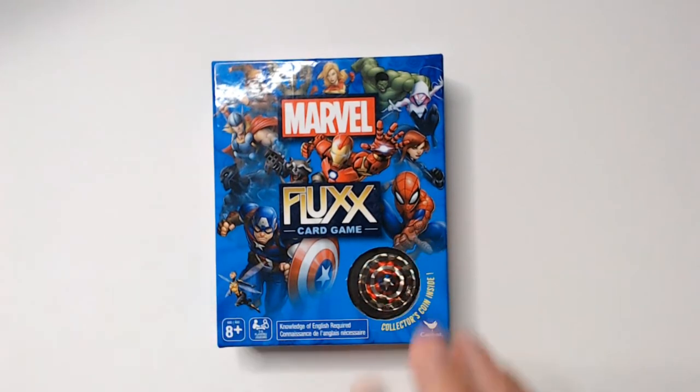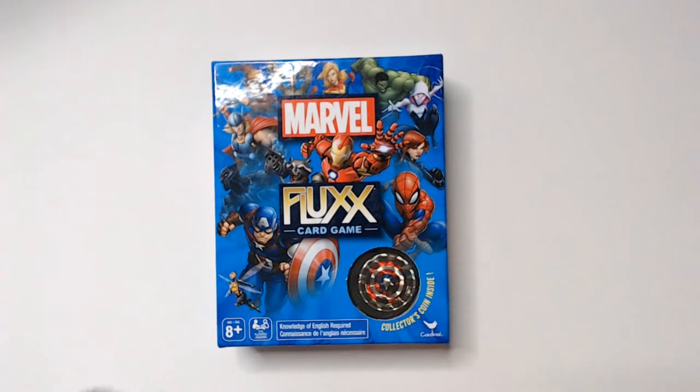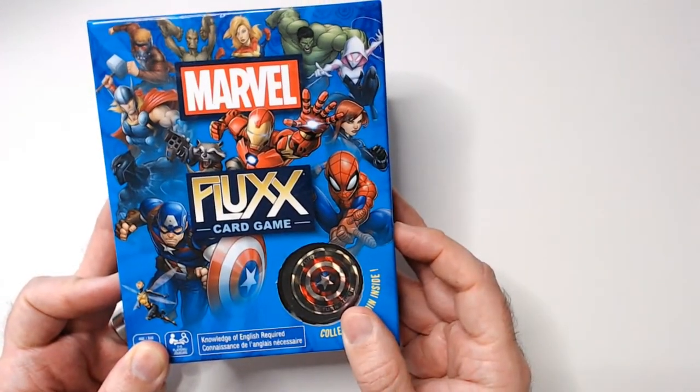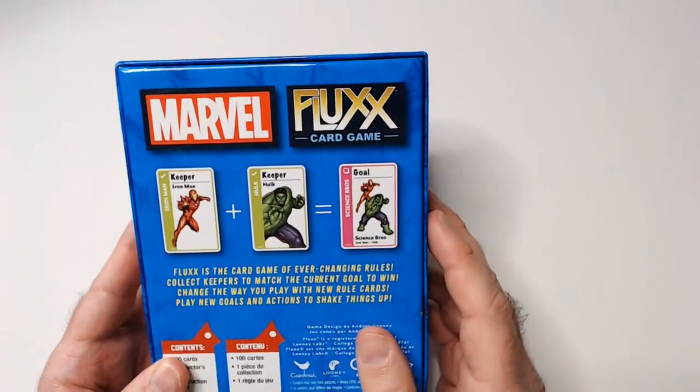It says 5 to 30 minutes play time, which is a bonus. I've played some Fluxx games — I think the Batman one or zombie one — and it can take a really long time. It actually gets to the point of being boring and tedious, so I didn't really like the way that Fluxx kind of flowed. This one's supposed to be a shorter one. You play cards, the rules change. This one comes with a collector's coin like a Captain America shield. There are some keepers and a goal.